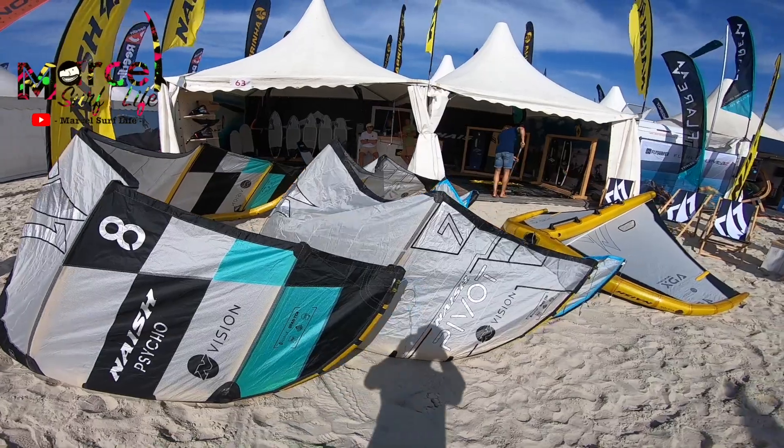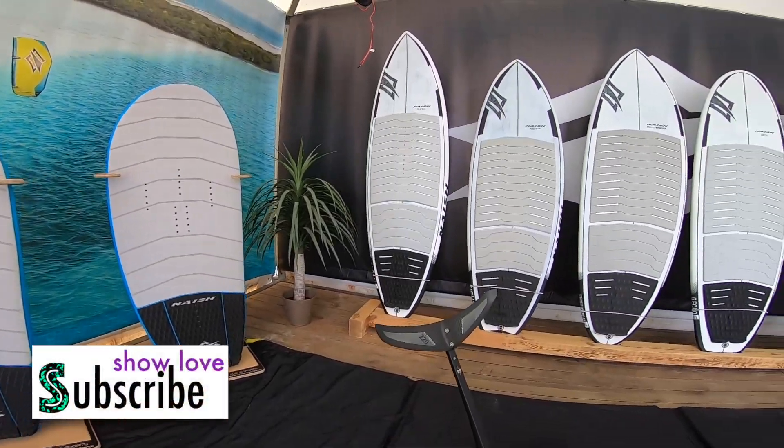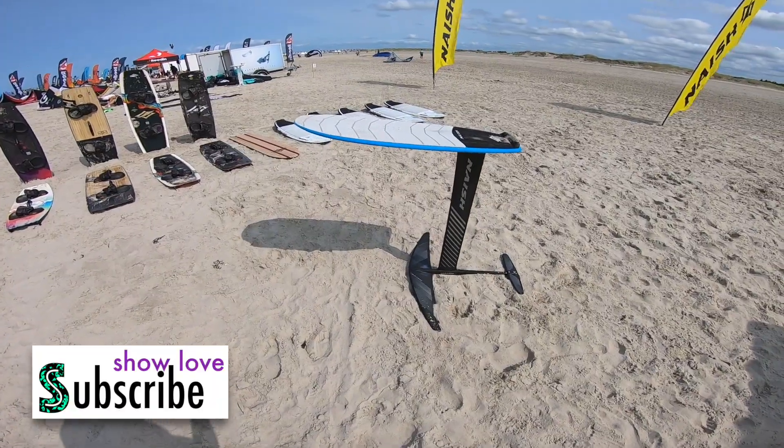At the Kitesurf Masters in St. Peter Ording in Germany, Naish presented new products for 2025. This is the new Naish Potato, a new kite foil board from Naish.